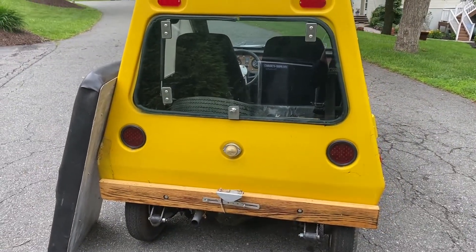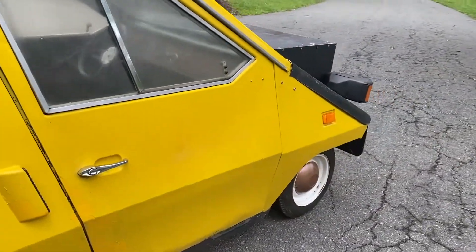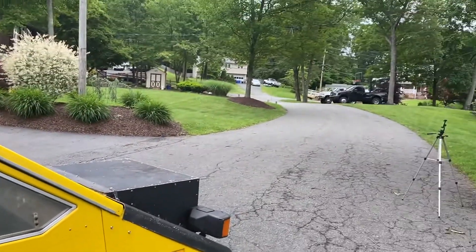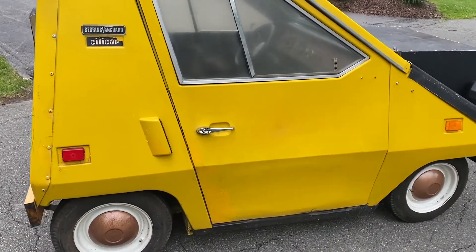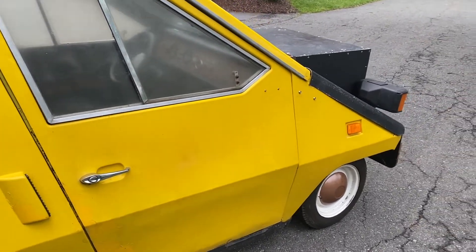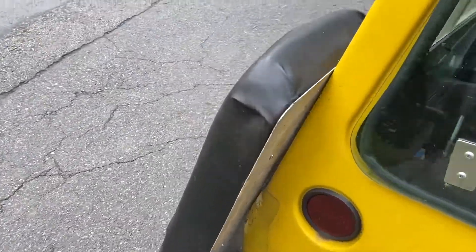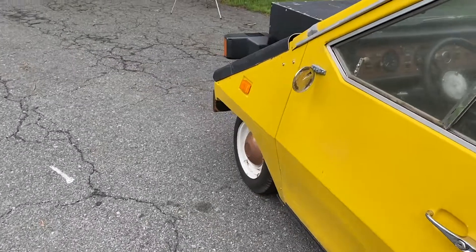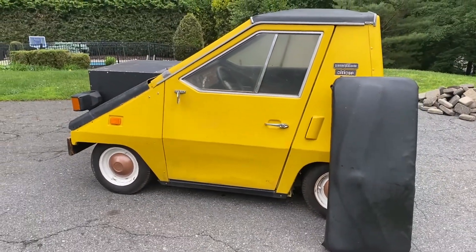If you lived in a flat area, like the beach, this is basically a street-legal, registered, and insured golf cart that would do the trick. There are a lot of hills around here, so it struggles a little bit, but it is a two-speed, two-range transmission — I have it on the low setting for the hills. It does pull its way up, just not fast. But that's not what it was built to be — it was built to be the most fuel-efficient car it could possibly be.